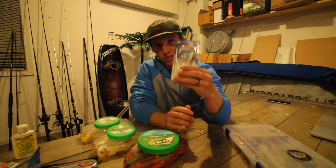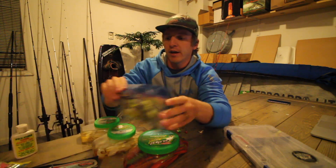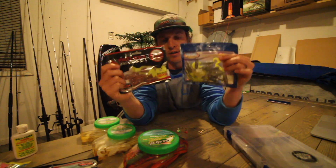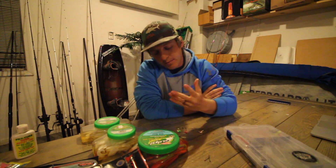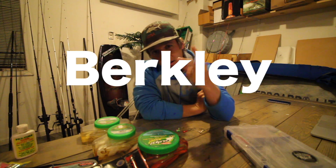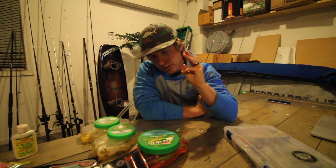A lot of people will direct you to soft plastics such as the DOA shrimp, or brands like Fathom with curly tails and soft plastics. But for flounder fishing, to get right to it, there are really two words you need to know when it comes to catching flounder with artificials: Berkley Gulp. And if I had to go three words: Berkley Gulp swimming mullet.